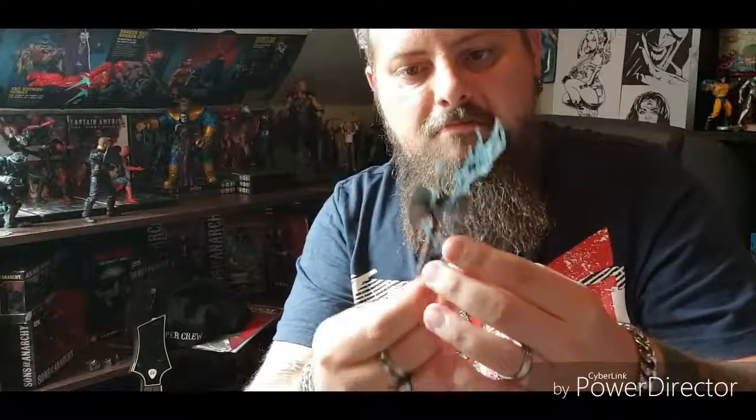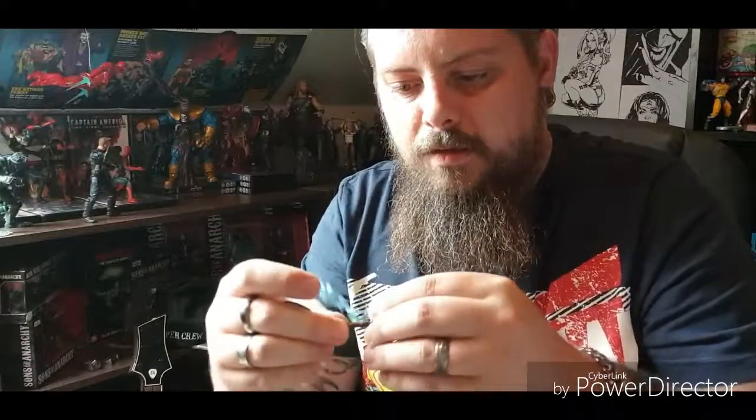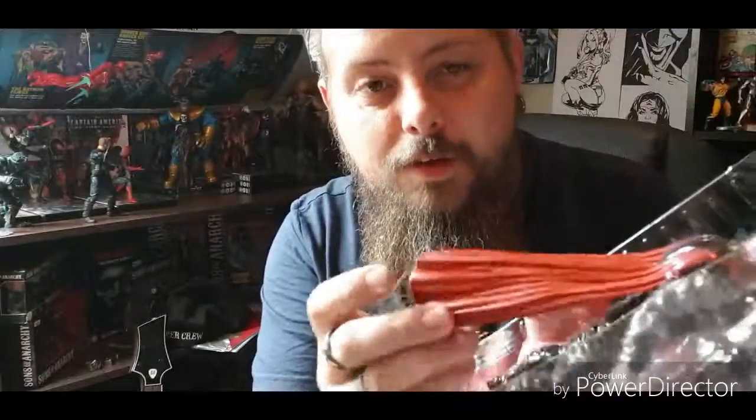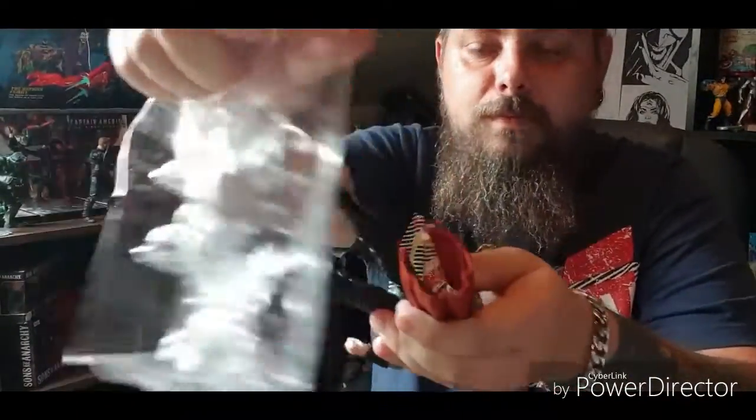It also comes with a lightning effect — I wonder if that clips to the figure. Looks like it can. Moving forward with the packaging: it's a plastic cape, which is fine — it's sturdy, it's not going to rot or rip like cloth. The space on the back is quite small and the cape fans at the bottom. I've seen people unboxing these and struggling, but you can just roll the cape a little and give it a pull.